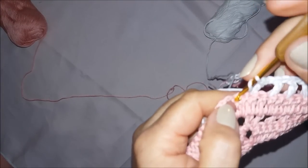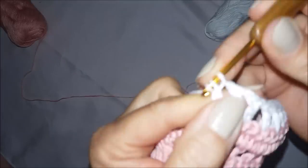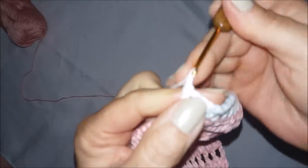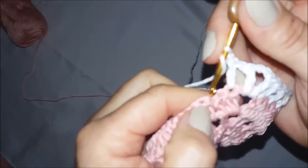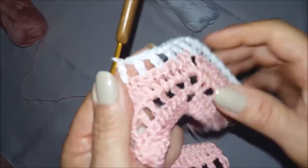Cheguei aqui. Vou introduzir minha agulha no último pontinho e faço um ponto alto, uma correntinha, venho aqui no Vzinho e faço um ponto alto. Faço duas correntinhas, laçadinha na agulha, venho aqui no Vzinho e faço mais um pontinho alto. Faço uma correntinha de espaçamento, venho já no primeiro pontinho e faço um ponto alto. Uma correntinha de espaçamento, pulo um, venho no outro e faço um ponto alto. E assim vou fazer até o finalzinho.